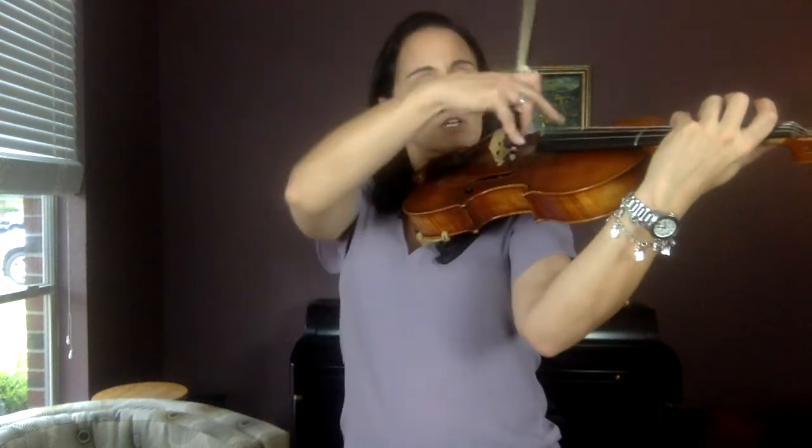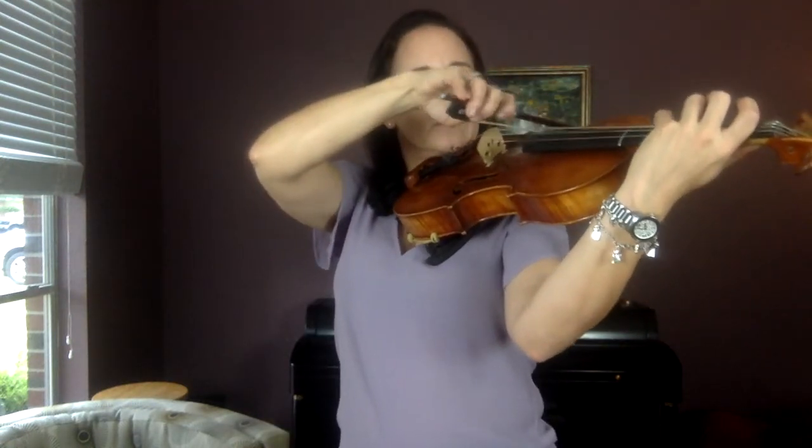Now I want you to do four fingers over on the C string. We didn't play this in the last video, but we talked about it. Four fingers on the C string is G — same as open G. Play four G's on the C string. Get that elbow way over: G, G, G, G.